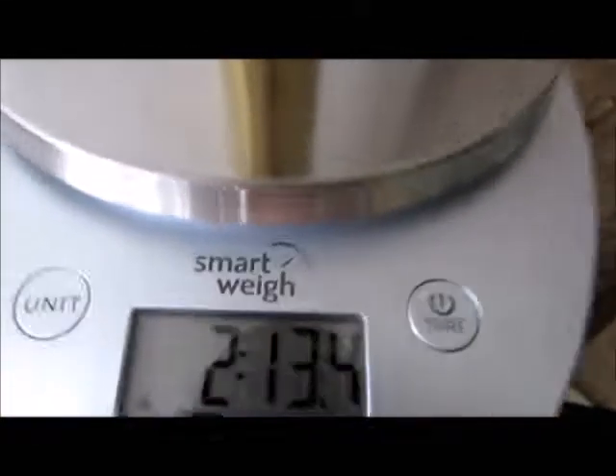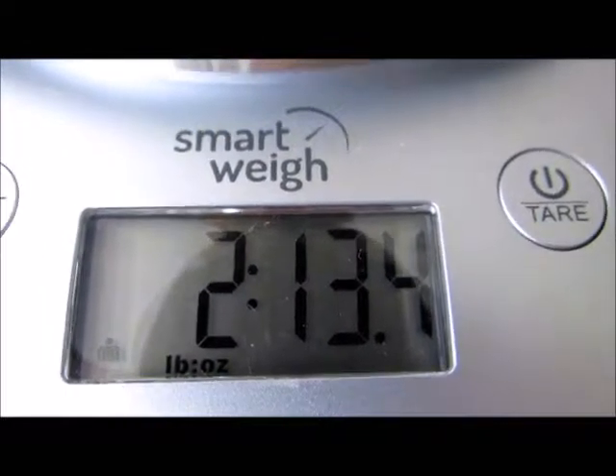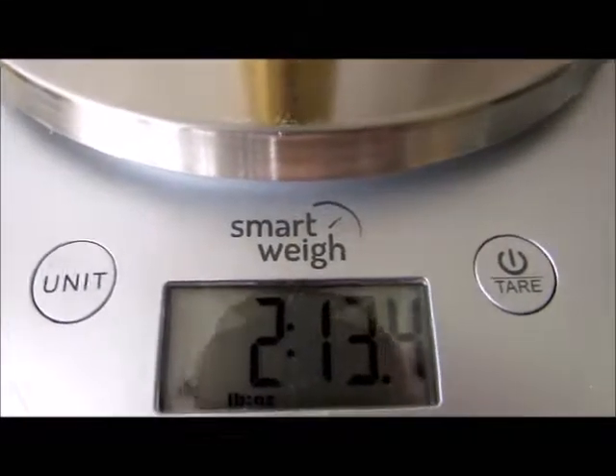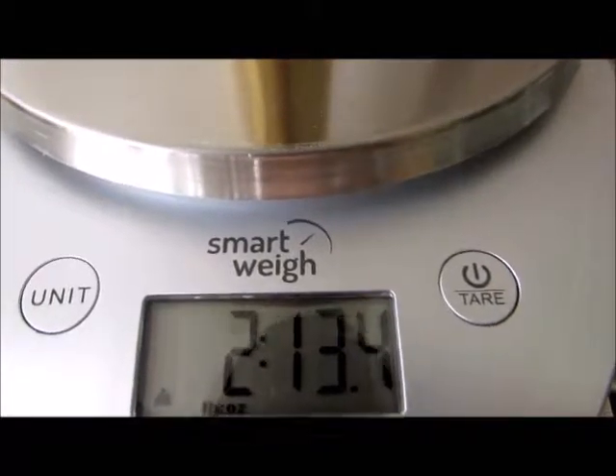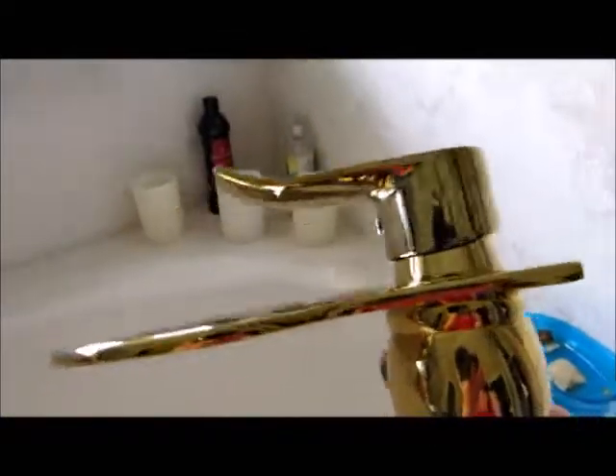Here we are at two pounds and 13 ounces. That explains why this thing feels like picking up a full gallon of milk. There is nothing about this that feels cheap, so I have a lot of confidence in it.